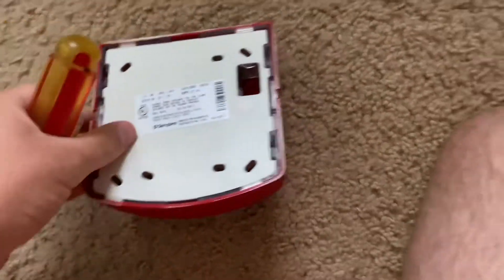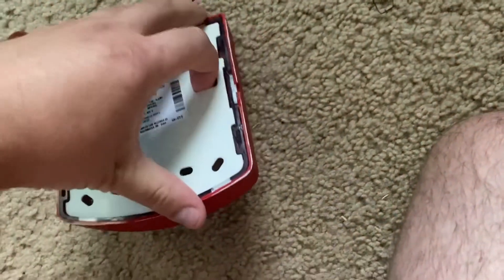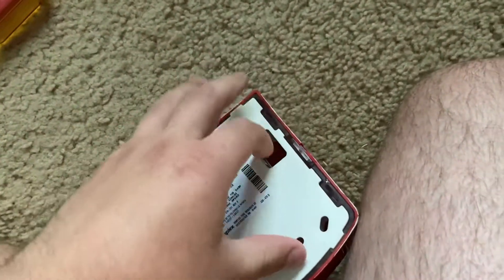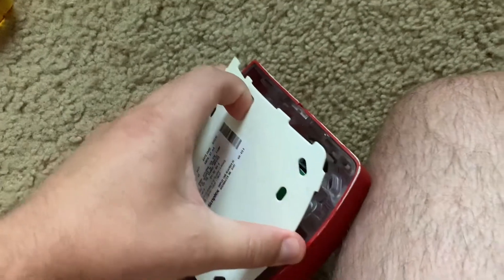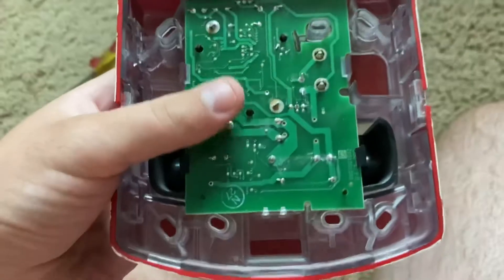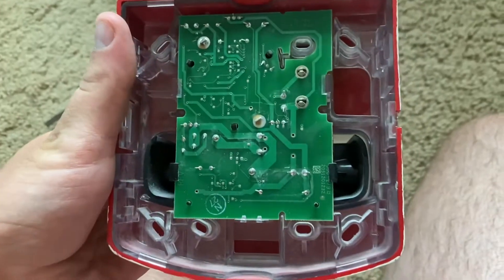I am going to remove this back cover so that you can see the insides of the alarm. Here's the circuit board.